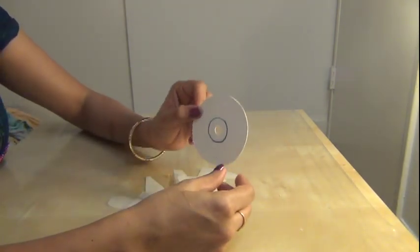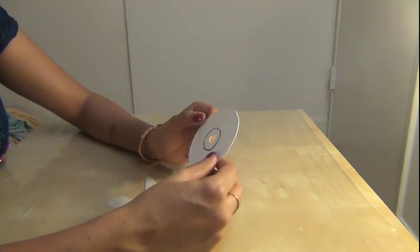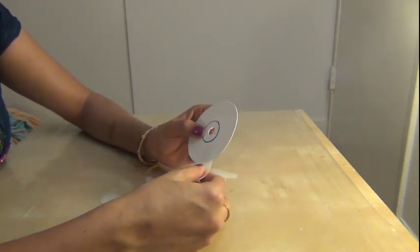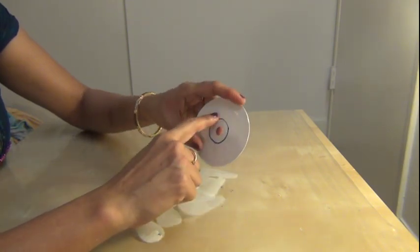Then take a thick circular sheet like this and glue the petals over the circle drawn on the sheet.